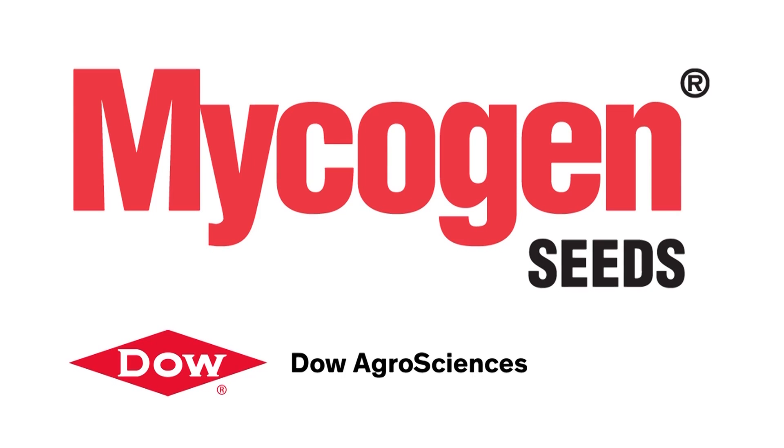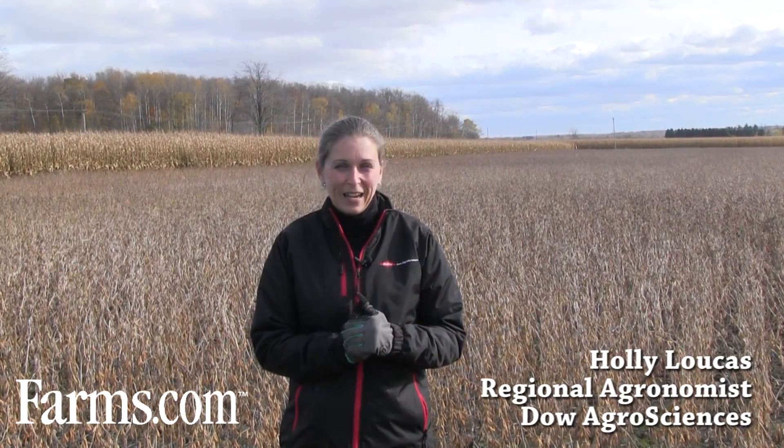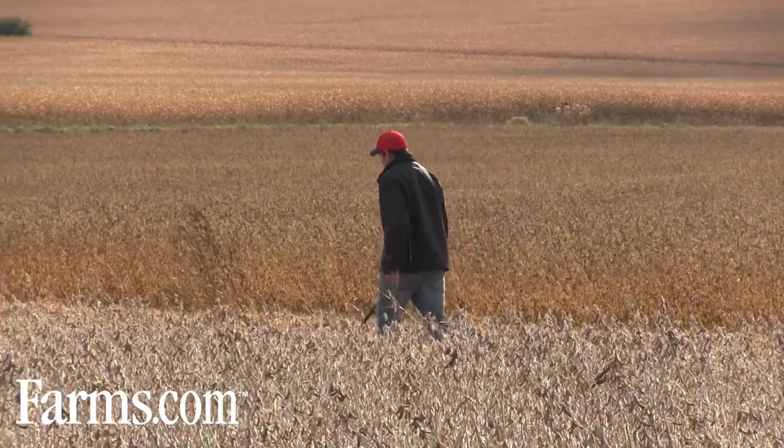This is the farms.com soybean report brought to you by Mycogen Seeds — driven by your success. I'm Holly Lucas, a customer agronomist for Dow AgroSciences, and today we're going to talk about one of the important parts of my role as an agronomist: we're going to look at a plot and today we're going to harvest it.